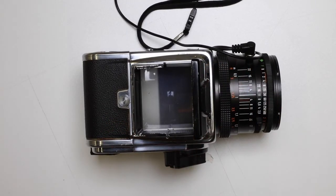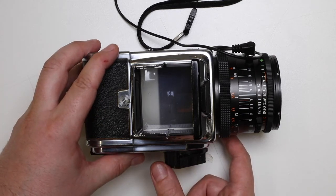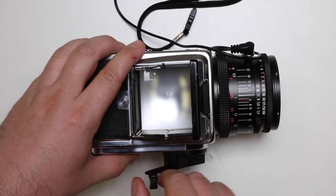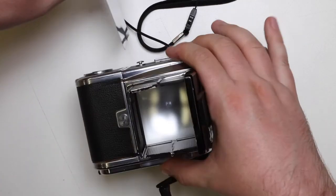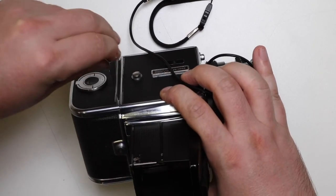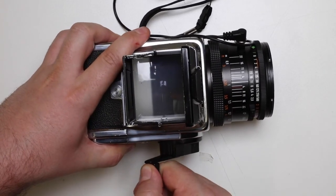Turn on the flash head, make sure that it is set to group one and also group C. Now I can take the picture — pull the shutter, the flash goes off, and it's all done wirelessly. All that's left to do is wind on, put the dark slide back in, and wind the mirror off for the next shot.